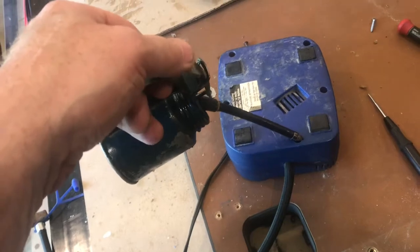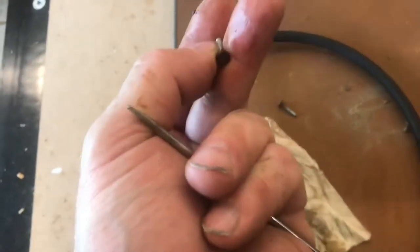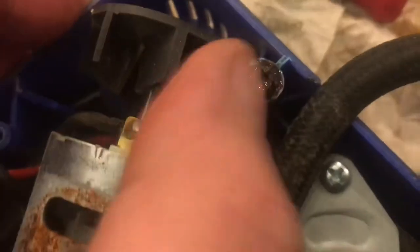I'll put some oil in here to loosen it up. You can see these screws are totally rusted. I had to use a flathead screwdriver to get them out — sometimes that sticks in a little better. I had to snap one of the plastic pieces off, but we got it. You can see how bad that screw is.